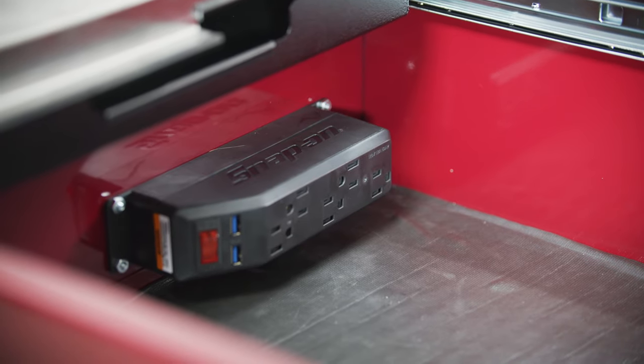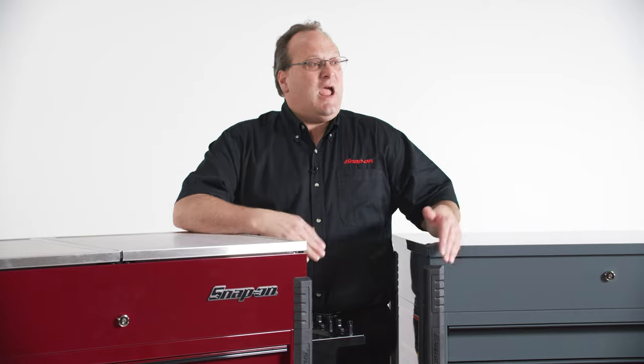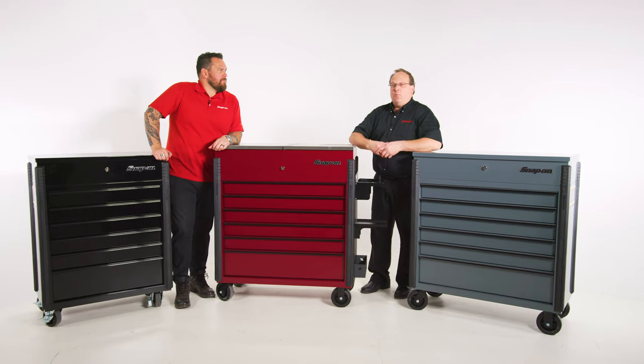Another cool accessory: this one has power. It has five staggered outlets as well as two USB. And the other units have an option to add power to them even if it doesn't come with.